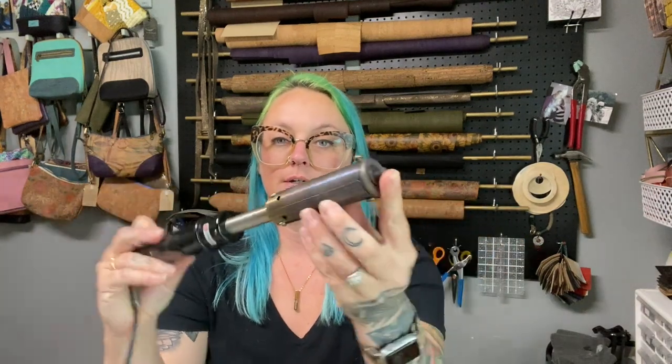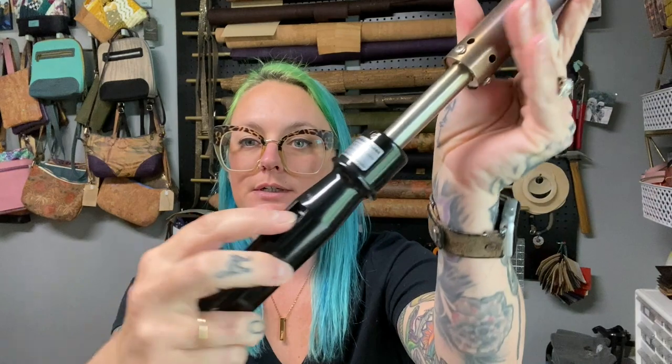I wanted to find something more cost effective that I could use for a lot longer with one consistent look across every single item — and that's what brought me to a branding iron. I got my branding iron in December of 2019, so we're rounding up almost three years using this. I ordered from Branding Irons Unlimited — reference that original video for more details — but it came with a custom branding head with my logo, the letters and everything, plus the handheld branding iron and a temperature control box.